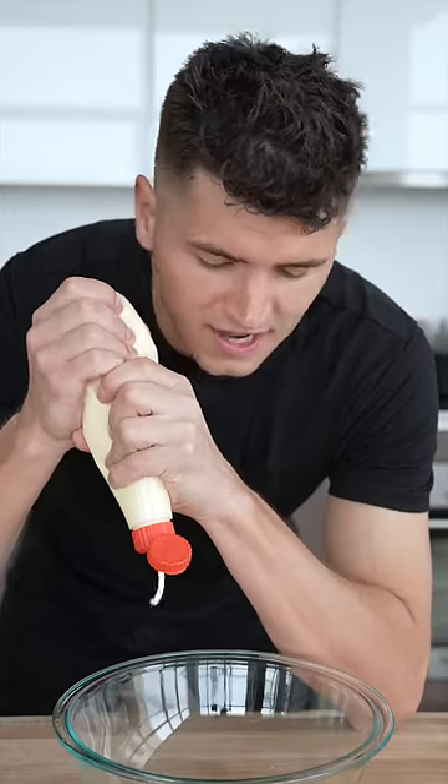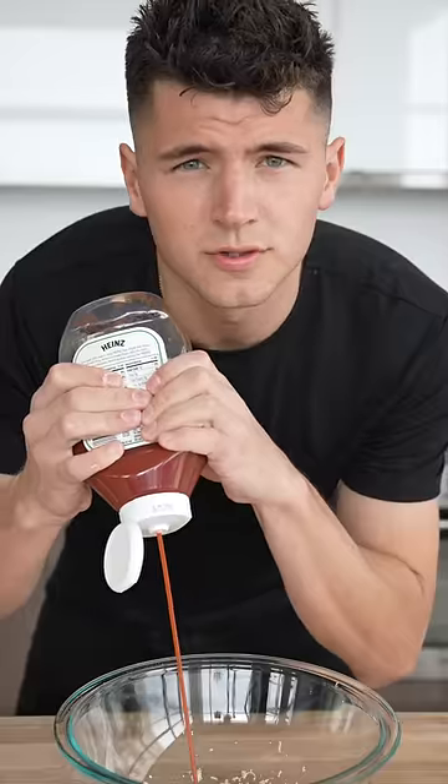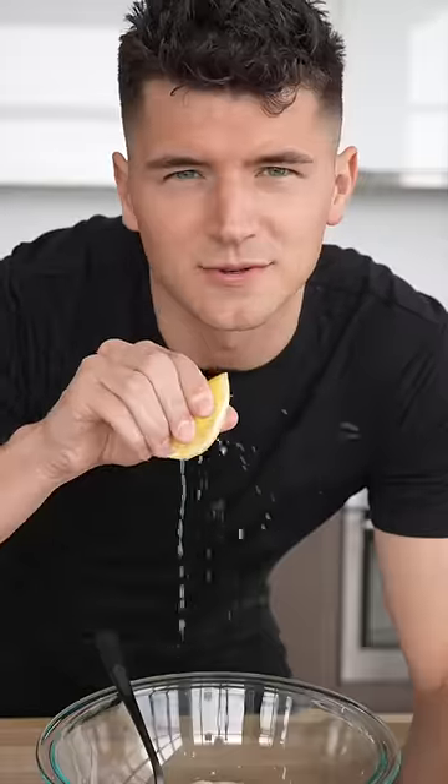For our bloomin' onion sauce: half cup of mayonnaise, one and a half tablespoons horseradish — yes, this is what horseradish looks like — two teaspoons ketchup, a little paprika, cayenne pepper, garlic powder, salt, and pepper. I like to add a squeeze of lemon, too.